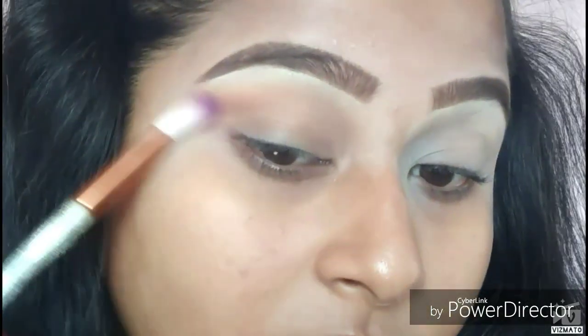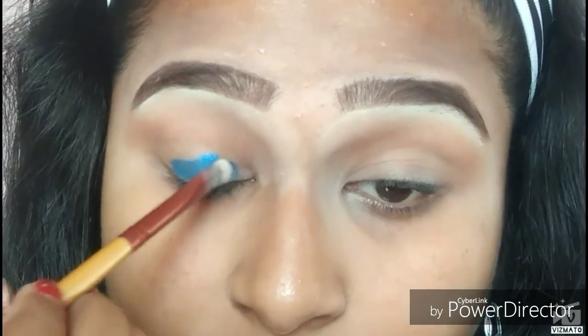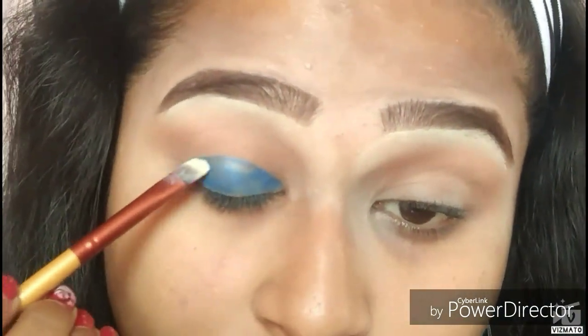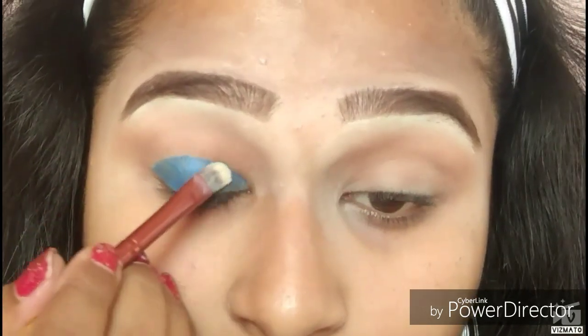Blending it out with an angled brush, then I'll be taking the Music Flower gel liner in the shade blue and applying it on my lid with a flat brush. I'm applying this below my crease and not taking it higher above.